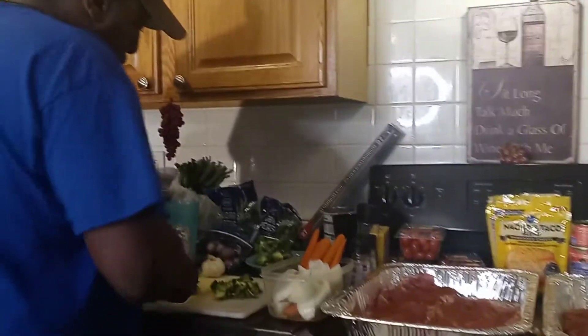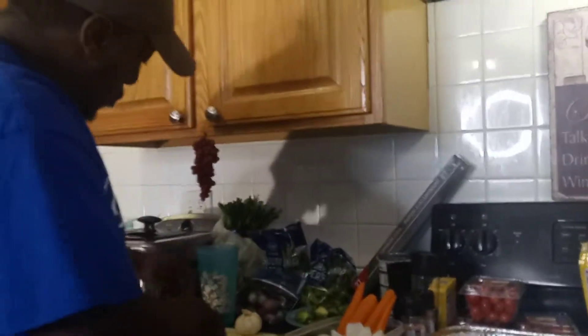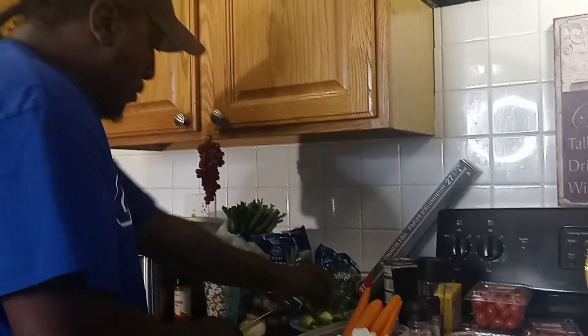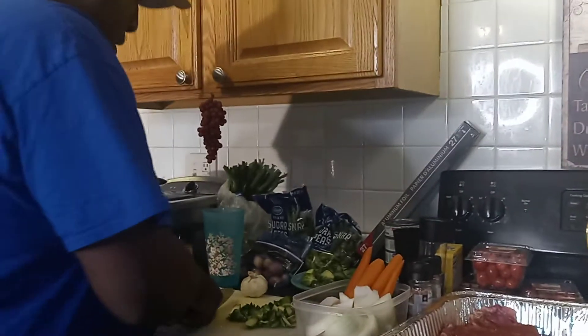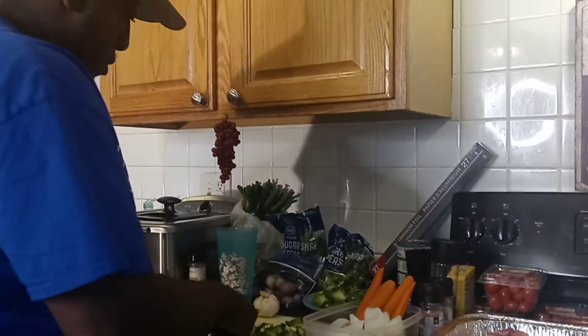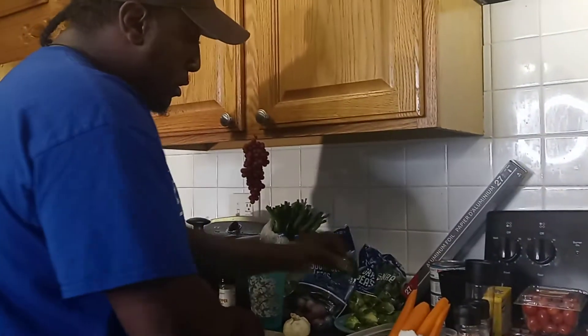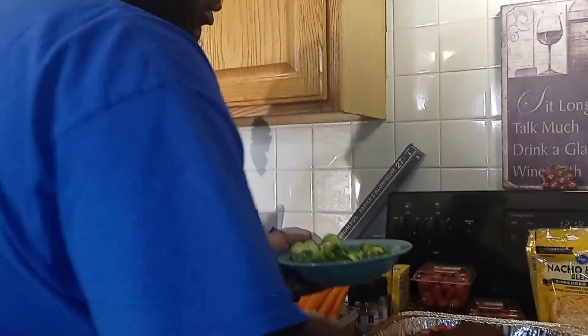I'm going to make some macaroni salad. I wish I had the other knife. These Brussels sprouts are good. I'm going to take some of these Brussels sprouts and just put them on top.